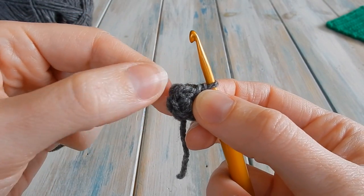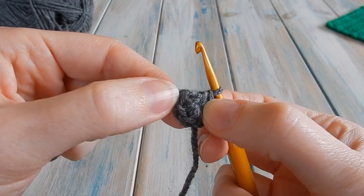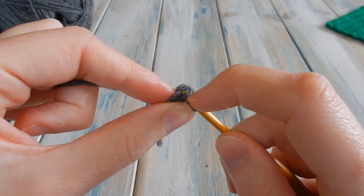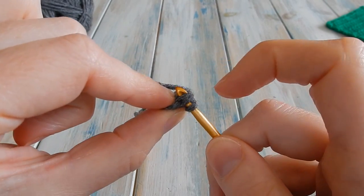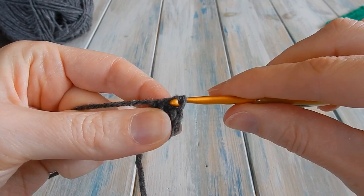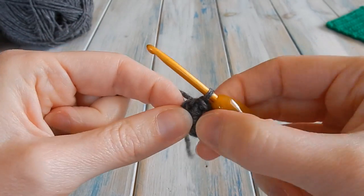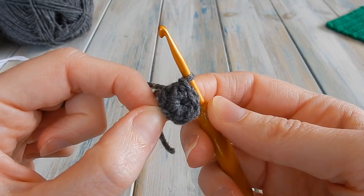Find your first single crochet — you should have six: one, two, three, four, five, six. Put your hook into that first single crochet, going under both bits of yarn. Grab the yarn, bring it through, and do a slip stitch — bring it straight through the loop on your hook to join the round. By the end of that round you should have a stitch count of six.